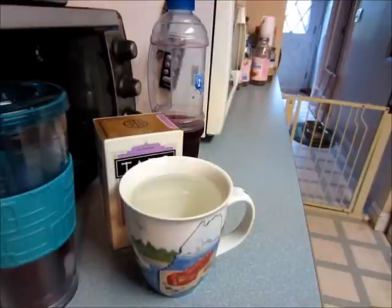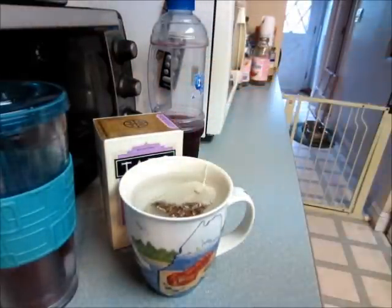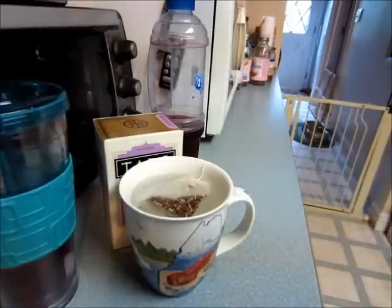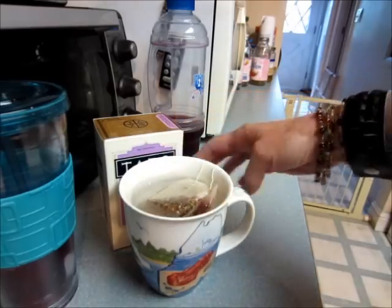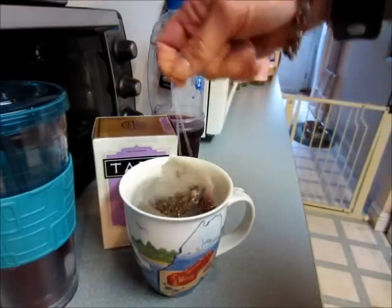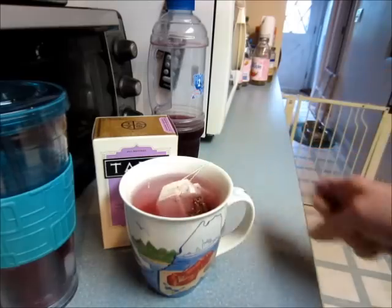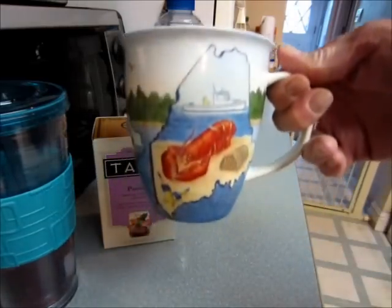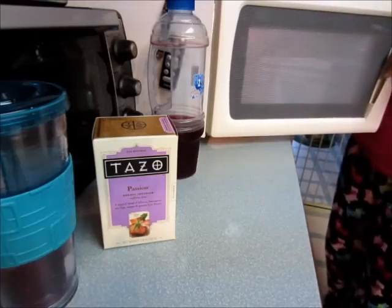Anyway, this is my mug that my friend Julie gave to me. She used to live here — she's a military wife. There's one tea bag. Her husband's family lives in Maine; that's where he grew up, and when they moved back to the lower 48 after he retired, they moved to Maine.